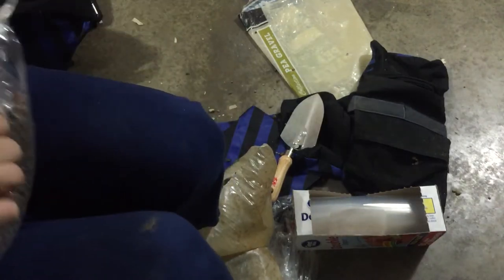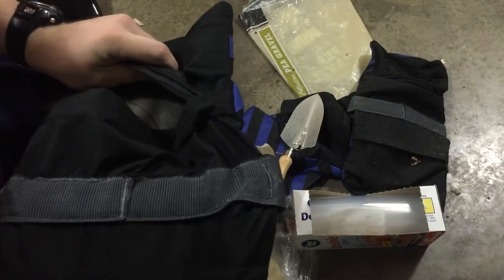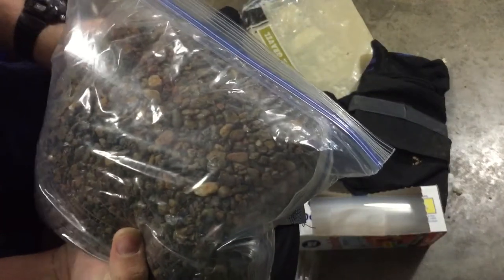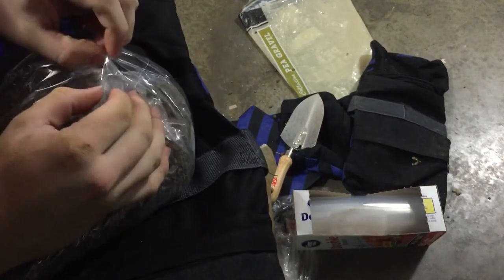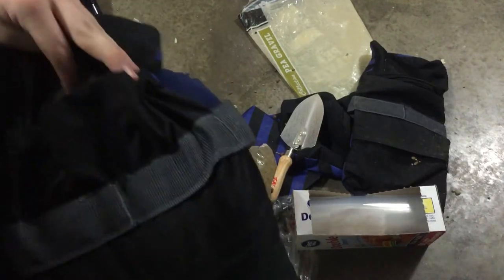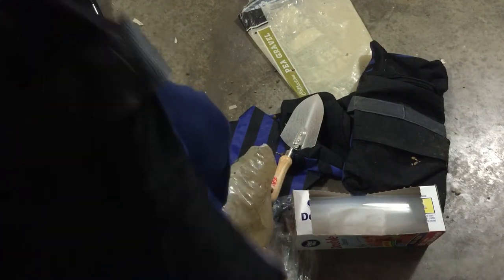Then you're gonna get your sandbag — I already got one pouch filled under the zippers. I like to put this sealed side down. You're just gonna put it in two sides down and zipper up.